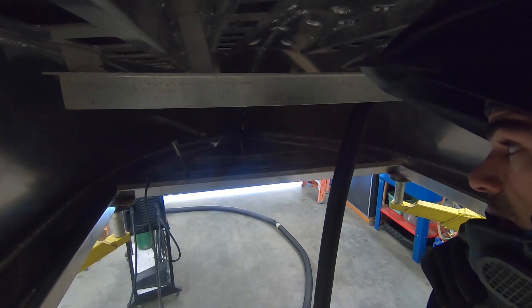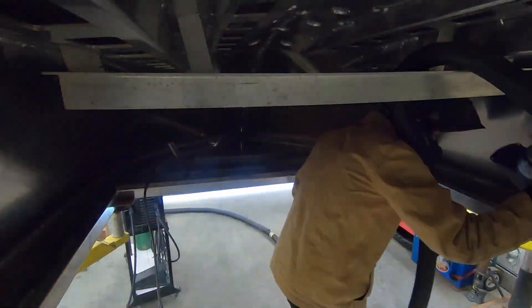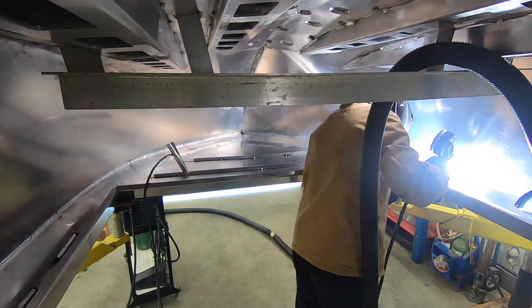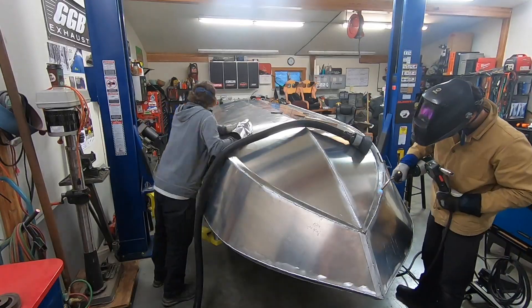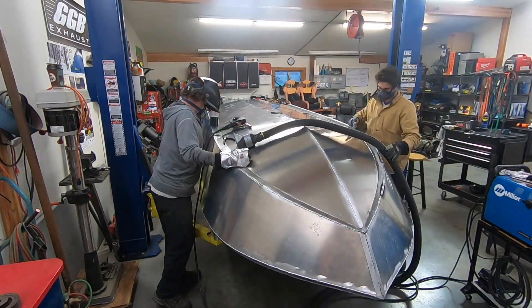Flipped the boat upside down for some easier welding. Here we go — gonna get the bottom welded out and then grind everything down tomorrow, hopefully when it's nice and sunny out. Let the grinding commence.